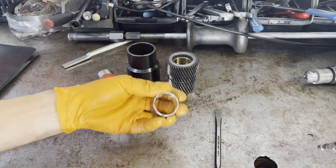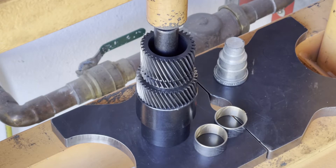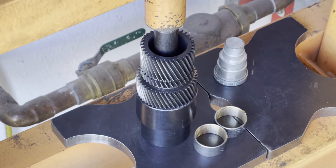Gear looks good, bushing's out. Now we're going to press out that other bushing.